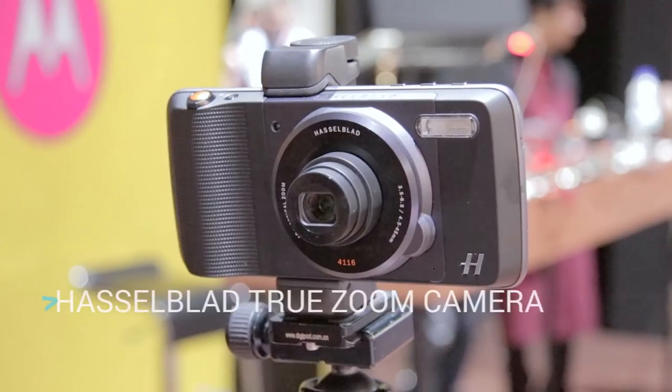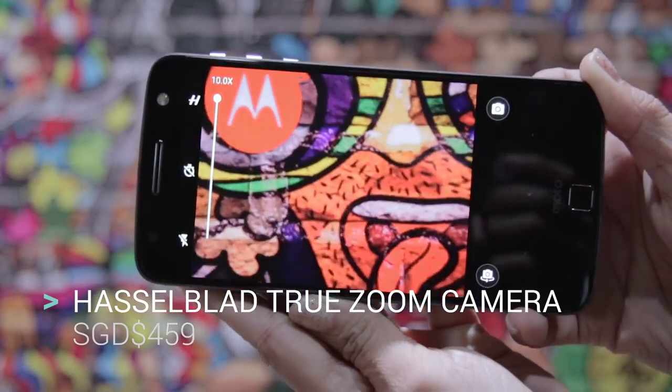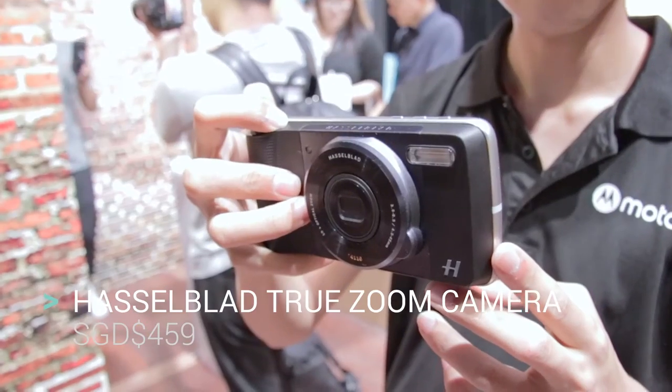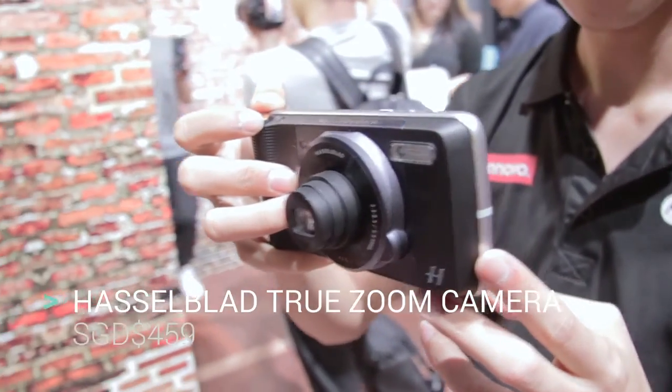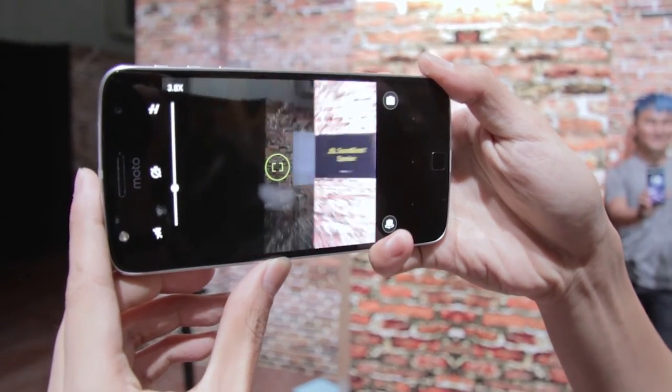Next, the Hasselblad True Zoom Camera — this one's interesting. It has 10x optical zoom. When Apple launched its cameras with two times zoom, we went nuts over it, so 10x is amazing. But things are not all perfect for this: it is priced at 459 SGD.